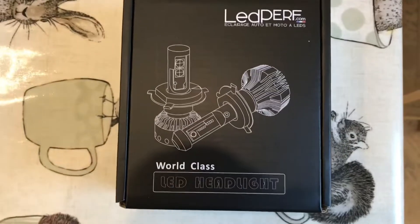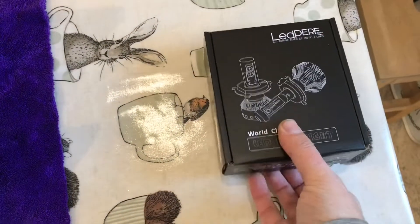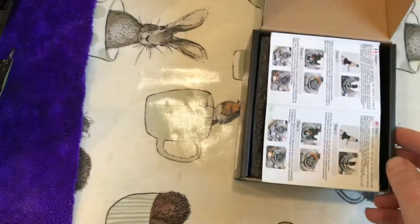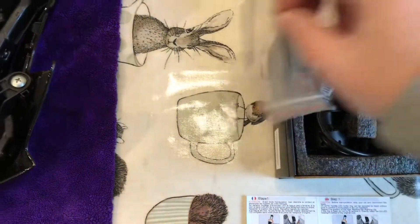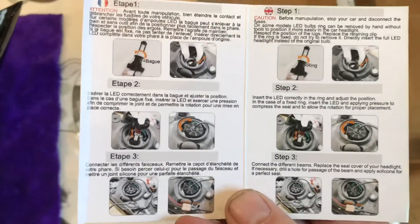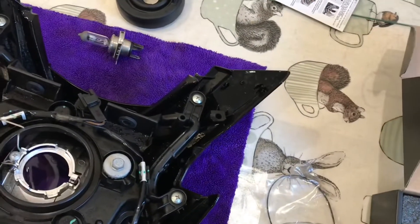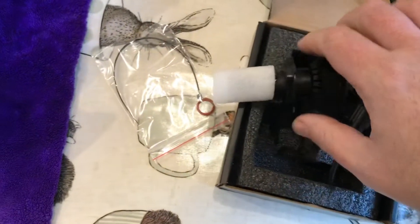The bulb I'm replacing it with is one of these LED perf bulbs. I did look for an Osram — everyone seems to be using those on the GSX-S 750s — however I couldn't source one easily, so I went with a different bulb. I was a bit surprised when it arrived because there's quite a chunk of wiring and an internal fan, so it's slightly different, which is why I wanted to do this video.